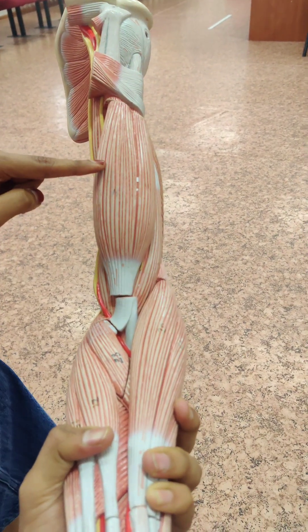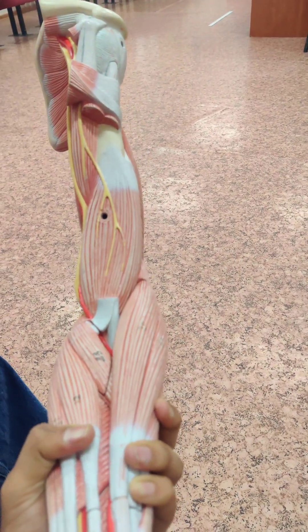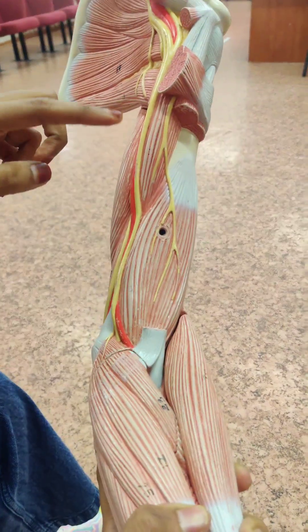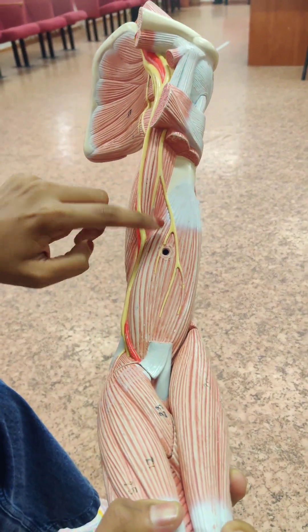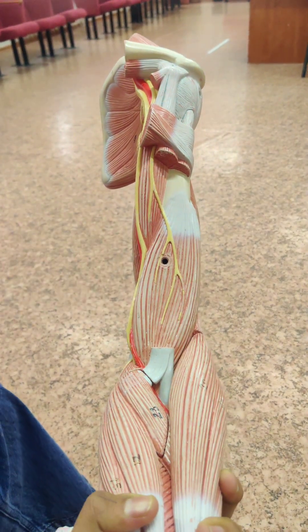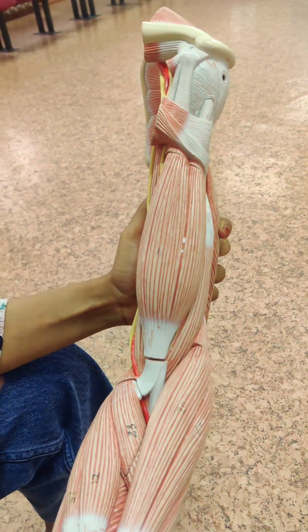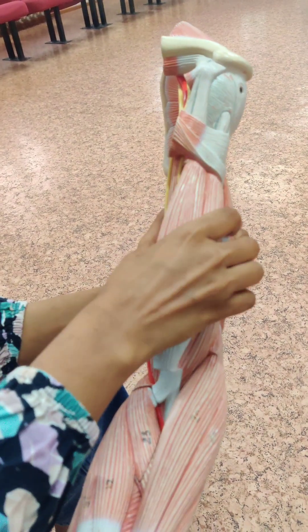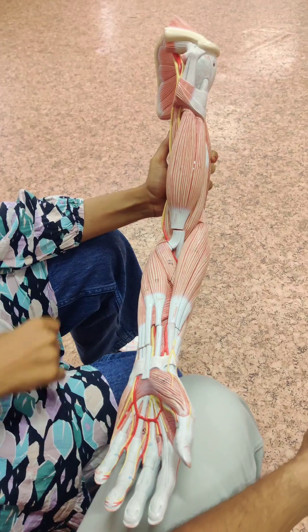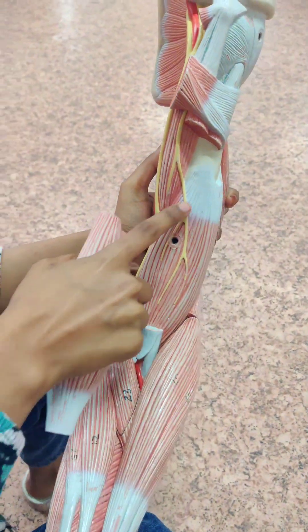Biceps brachii — it has a short head and a long head. Brachialis, coracobrachialis. Short head of biceps brachii, long head of biceps brachii. Coracobrachialis, brachialis.